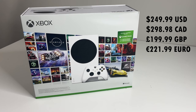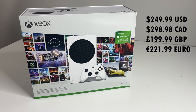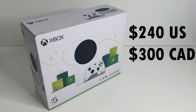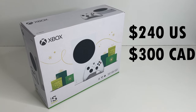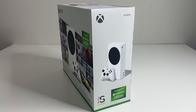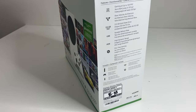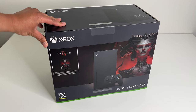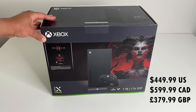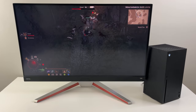Here is the latest Xbox Series S starter bundle for this holiday season — the original Series S 512GB paired with 3 months of Game Pass Ultimate. Last year we had the Series S for $240; this year it's about $10 more, but you do get the 3 months of Game Pass, so perhaps it's a slightly better deal. If you want the more powerful Xbox Series X, there is the Diablo 4 bundle on sale for $450 — perhaps the best value we've seen on the Series X ever.